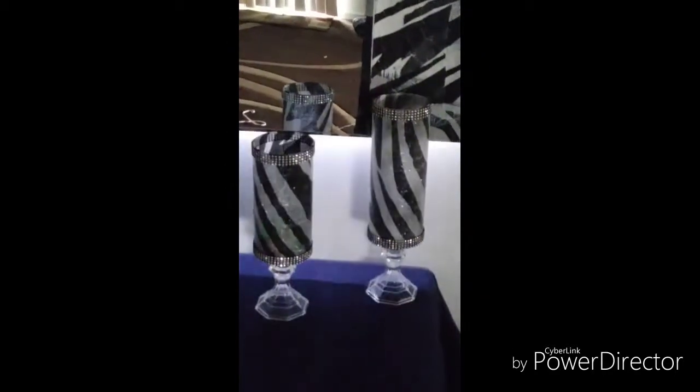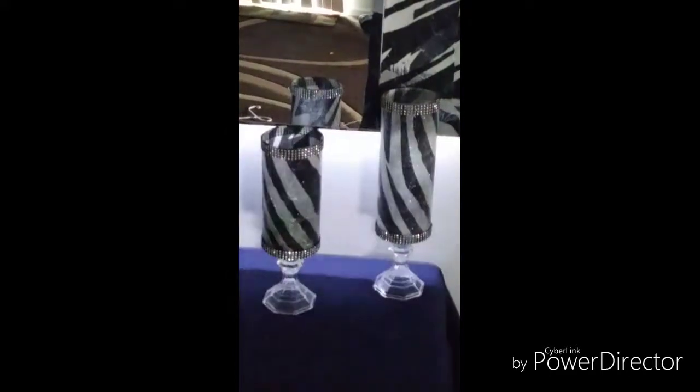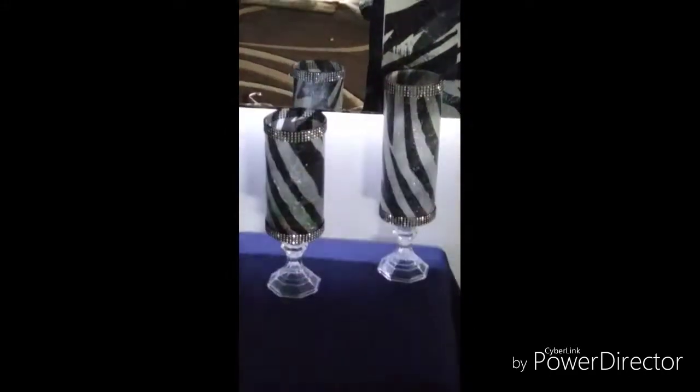Then I took this mirror and just bonded it on there. Those glasses right there are Dollar Tree vases — I E6000'd them on there. As you can see, some of them have a little bit of a spark because that's glitter I put on. And then there's the love sign — I took it, stapled those together, and Mod Podged them.